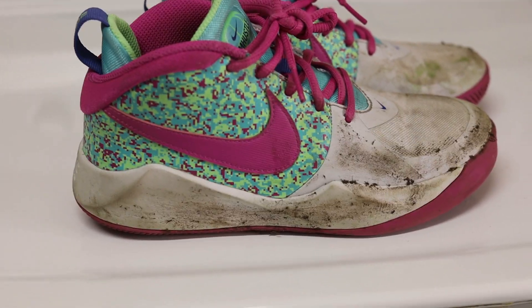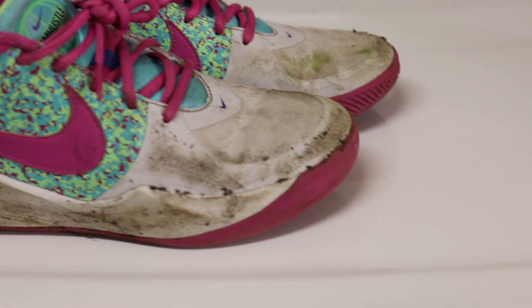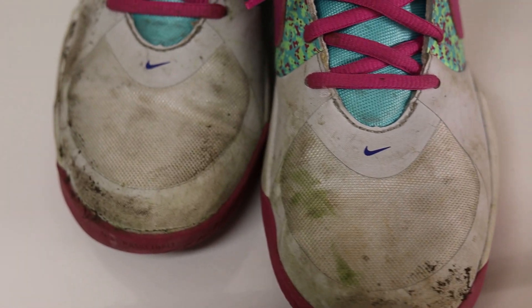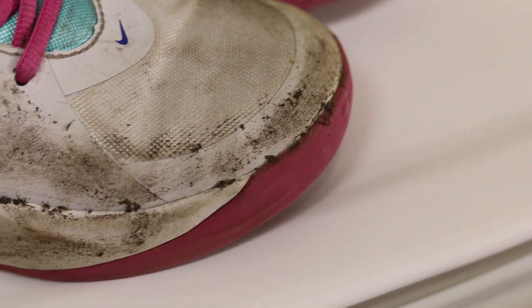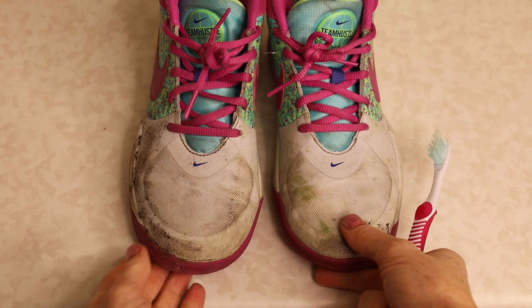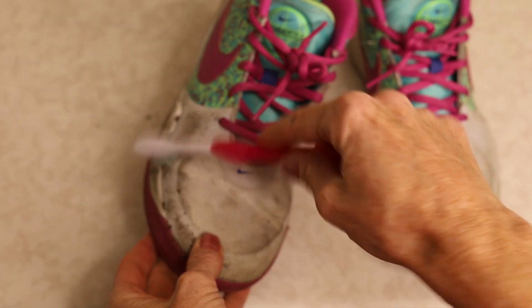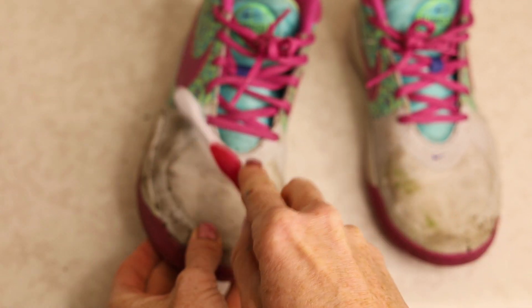As you can see, these tennis shoes are pretty dirty and they belong to a fourth grader, so naturally they should be. The first step is to brush off any loose dirt. That loose dirt just turns into mud and can make your shoe cleaning job a little bit harder. I like to take a toothbrush and just lightly brush away any of the loose dirt. You could also just take the shoes outside and bang them together — that works too.